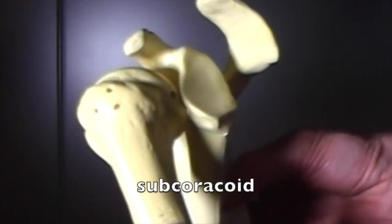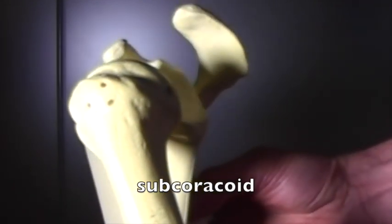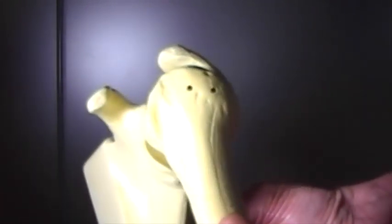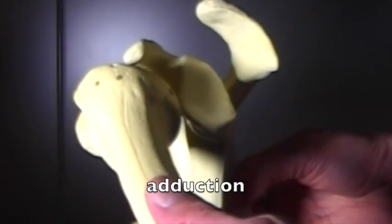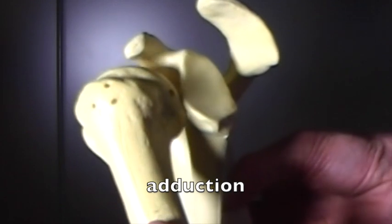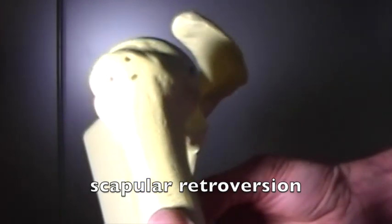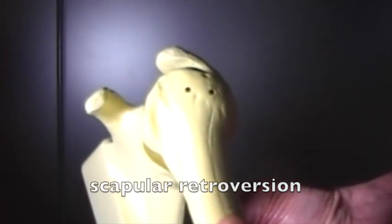Here's a left subcoracoid dislocation viewed from the side. The humeral head needs to move anteriorly and laterally — forwards and outwards — to move back into the glenoid fossa. Adduction of the humerus allows the humeral head to lift up onto the rim rather than staying wedged in. Retroversion of the scapula moves the whole glenoid rim posteriorly or backwards, freeing up the path of the humeral head, allowing it to move laterally or outwards.